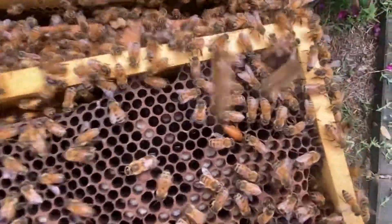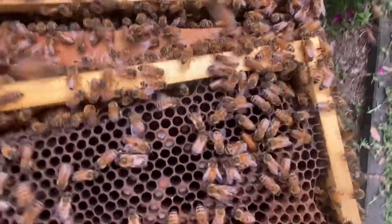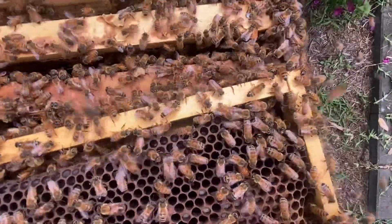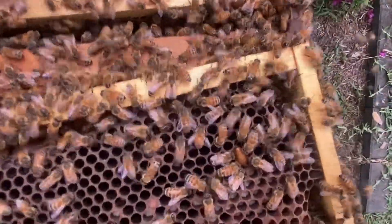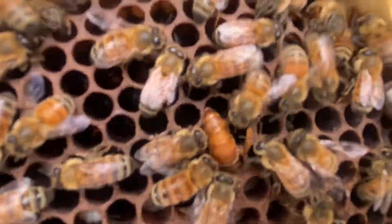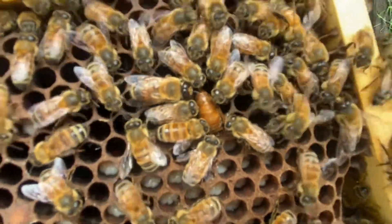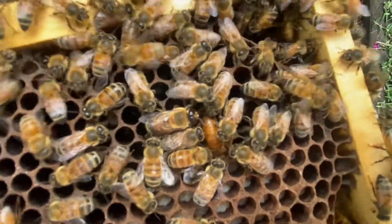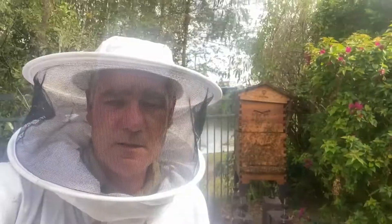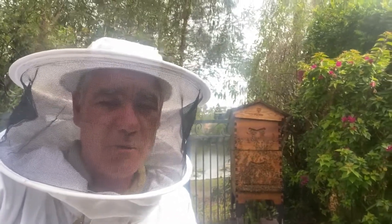There she is — just found the queen bee on the last frame. You can see the other bees getting around her. We finally found the queen on the very last frame — I wonder if you saw her before me.